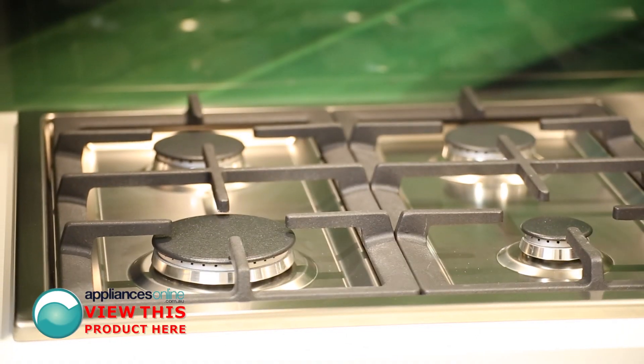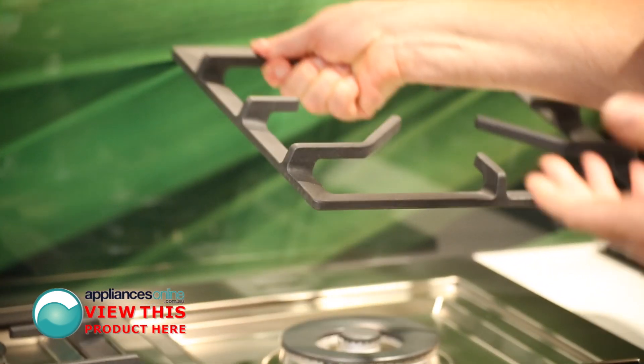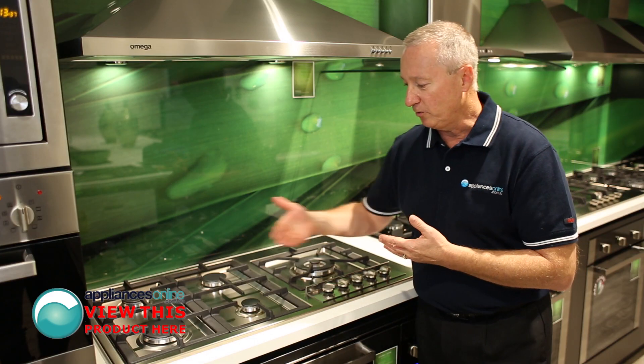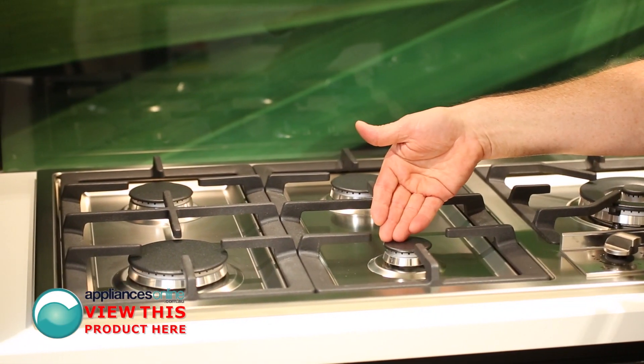The unit comes with heavy duty trivets, which have heat resistant grommets on the bottom to stop them from moving and also from scratching the surface. The configuration here includes a high speed burner at the front left, two normal burners, and a simmer burner as well.